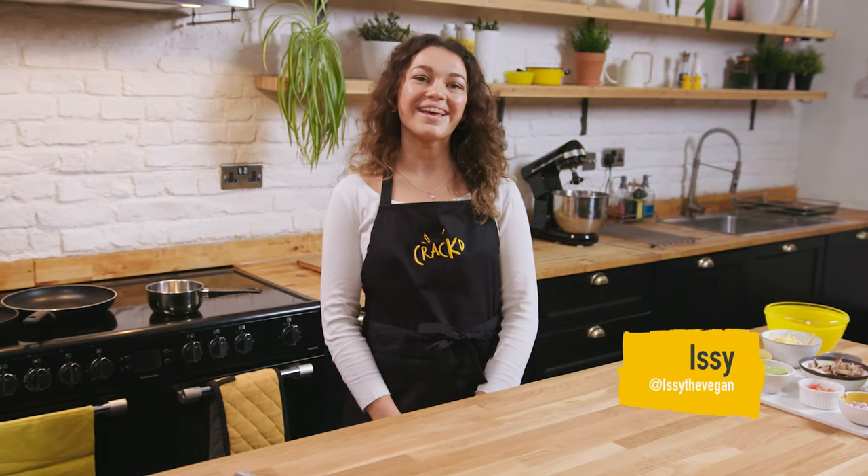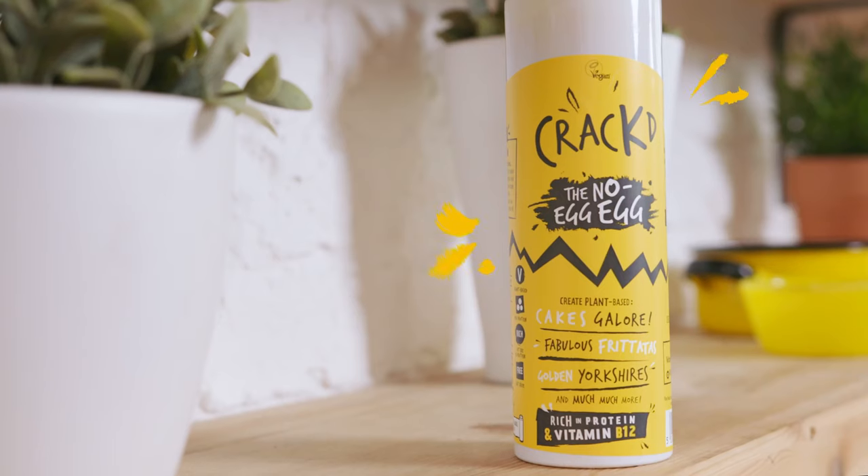Hi, I'm Izzy — Izzy the vegan — and today I'm making a breakfast burrito with Cracked, the no egg egg.